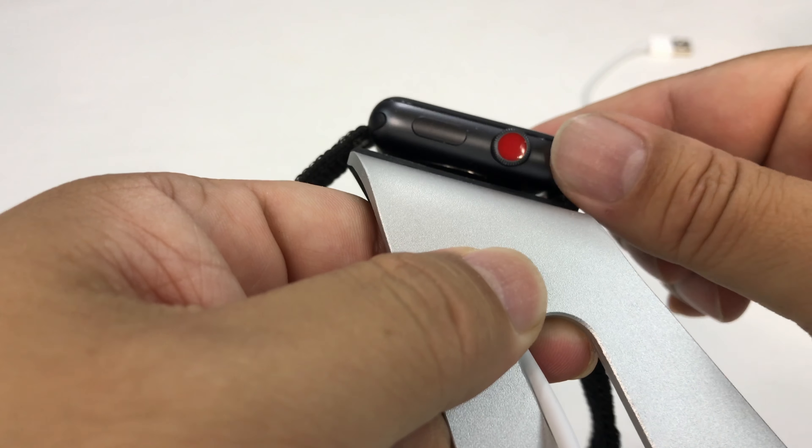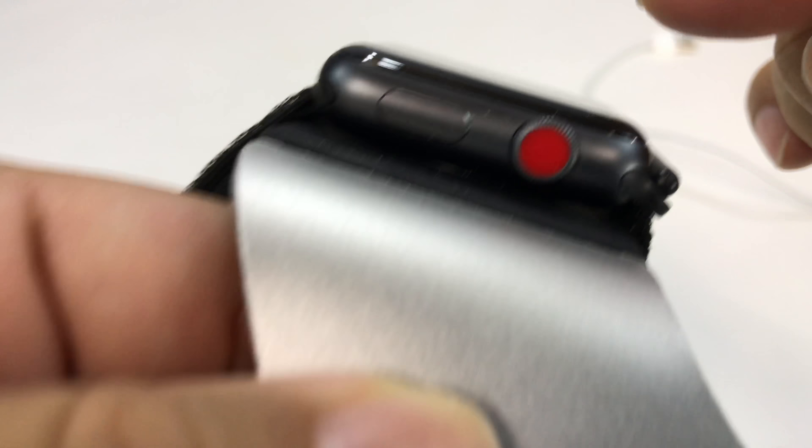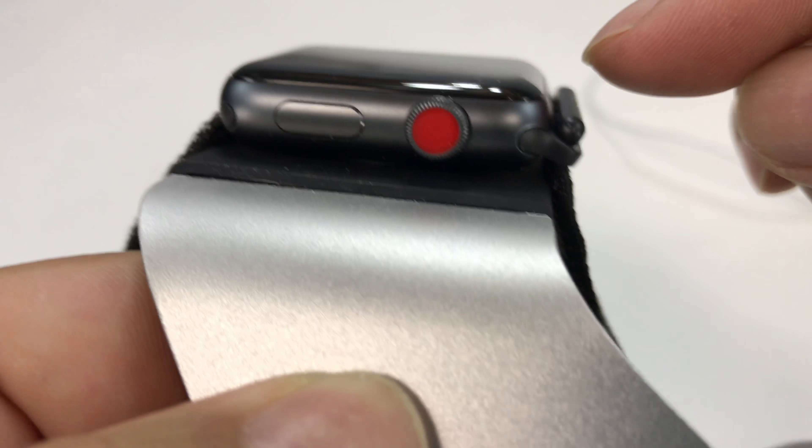So I can kind of get it in there, and now it's kind of nested in the spot where it needs to be. But sometimes if you throw it on there, it doesn't quite nest right. It doesn't quite connect, and I've noticed that a couple times where it won't start charging.